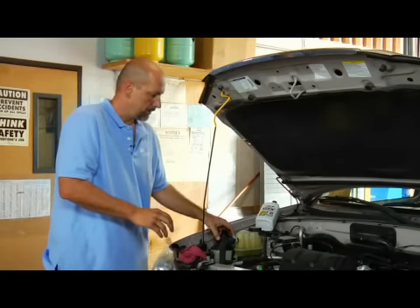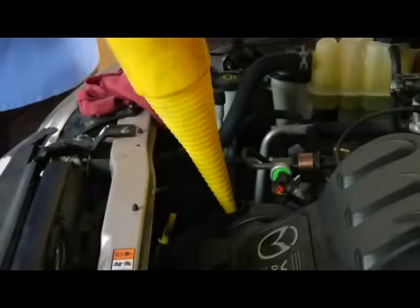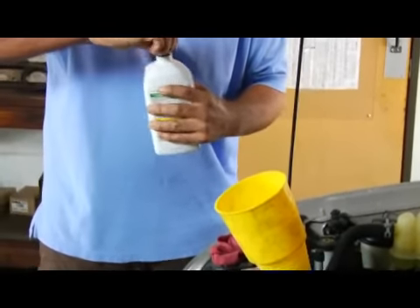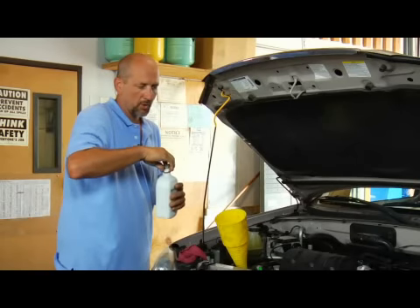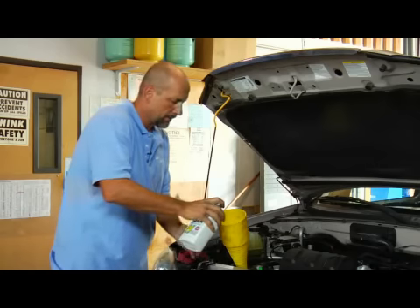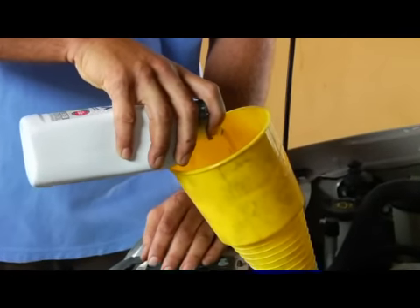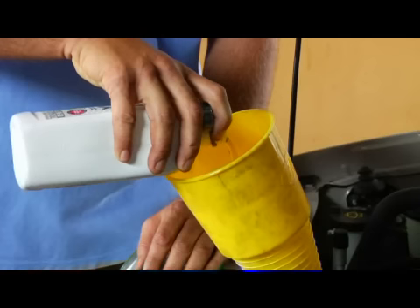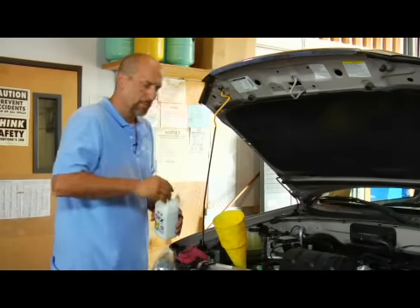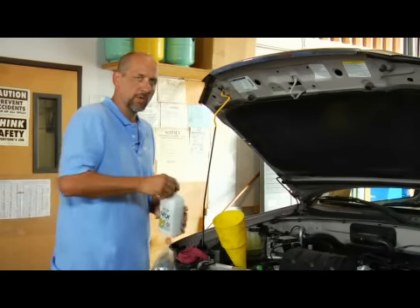At that point, I would get a funnel and put it in the oil fill hole. If it's just below the grid, I'd start with about a half a quart and see how that works — add about a half a quart at a time. Then wait just a little bit, because you want that oil to drain through the engine and make it to the bottom so you get a proper reading.